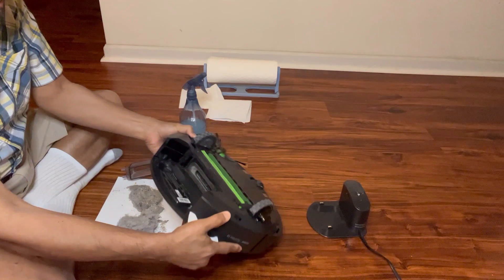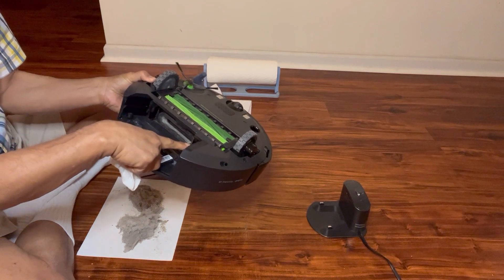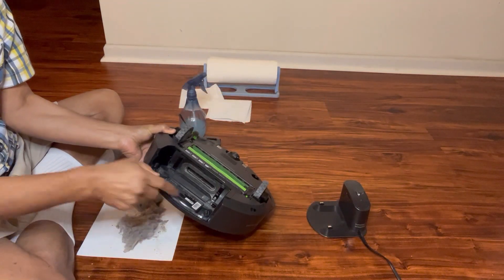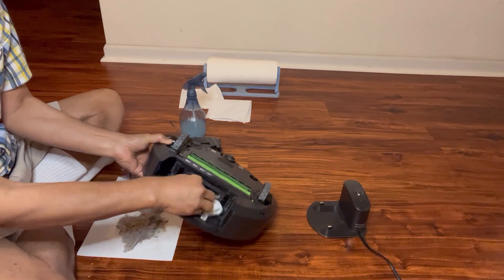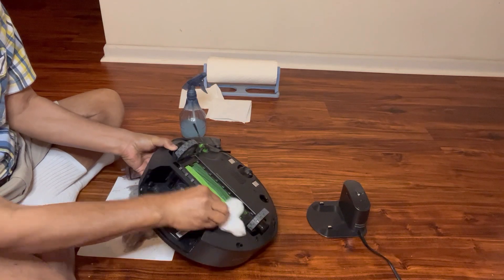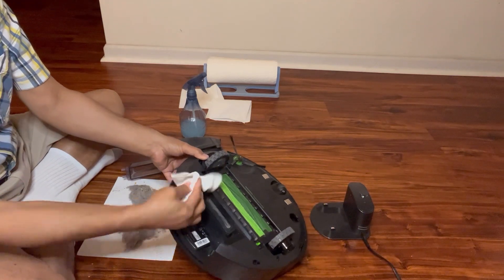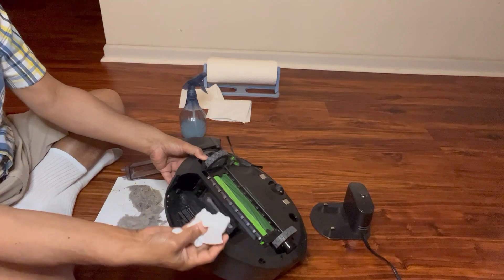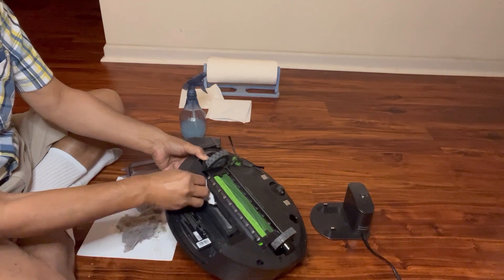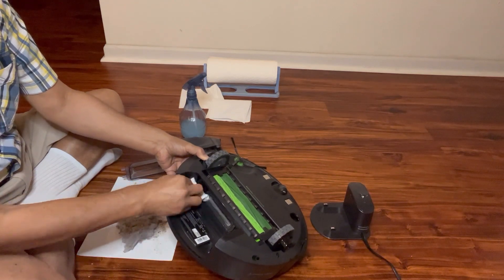As we can see here are the sensors — this sensor and this sensor. Both sensors we need to clean properly and completely. We are doing it with a light soap solution on a paper napkin. One can also use a light piece of cloth — that will work with a light soap solution.